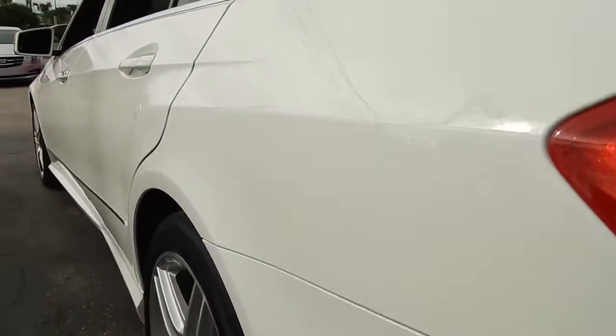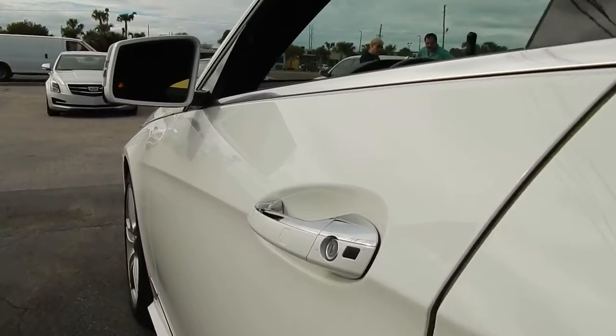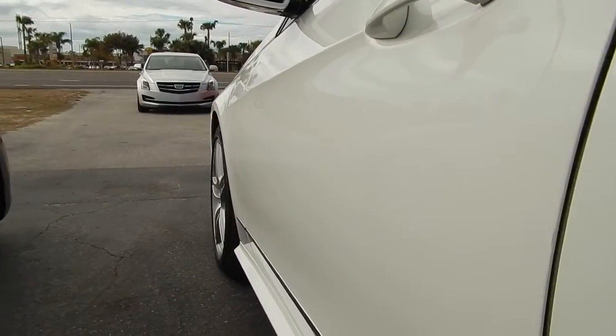I did a quick pan over right before I started the video and I didn't see anything. Body lines are straight, everything is straight.